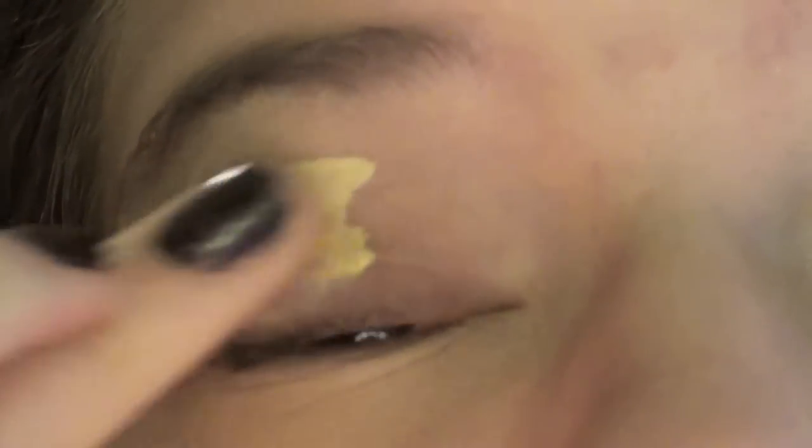It's so pretty. So first I'm going to take my Urban Decay Primer Potion Eden, like I always do, and blend that with my finger.